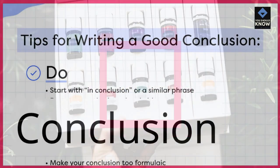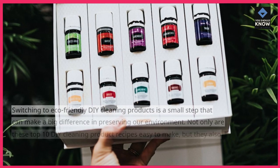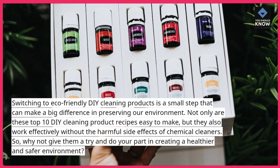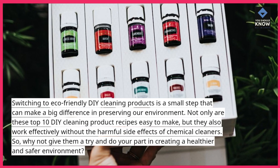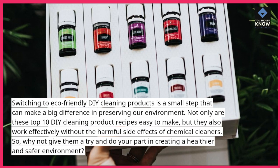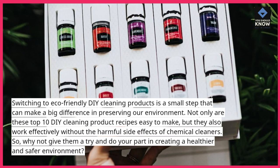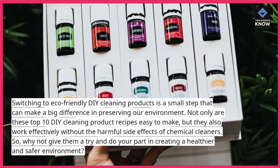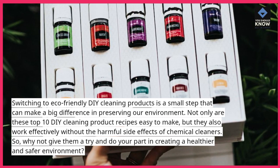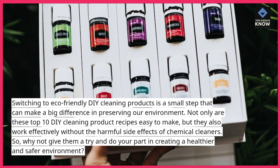Conclusion. Switching to eco-friendly DIY cleaning products is a small step that can make a big difference in preserving our environment. Not only are these top 10 DIY cleaning product recipes easy to make, but they also work effectively without the harmful side effects of chemical cleaners. So, why not give them a try and do your part in creating a healthier and safer environment?